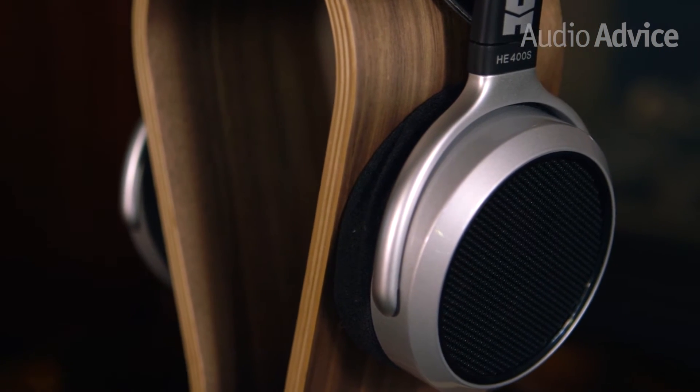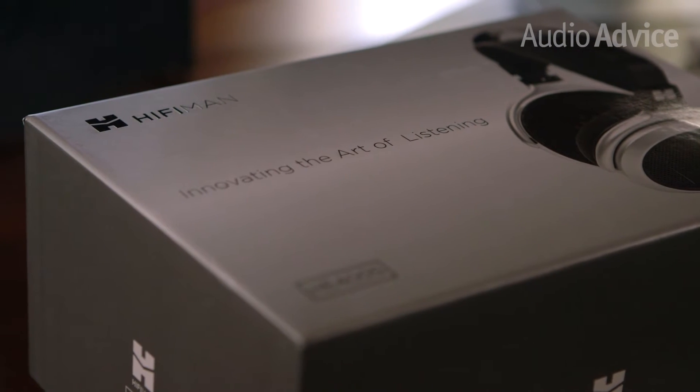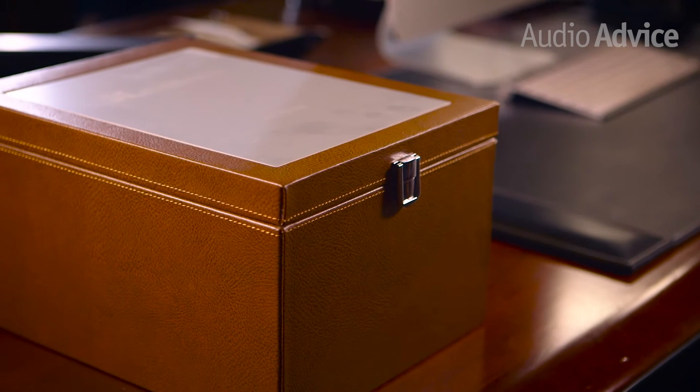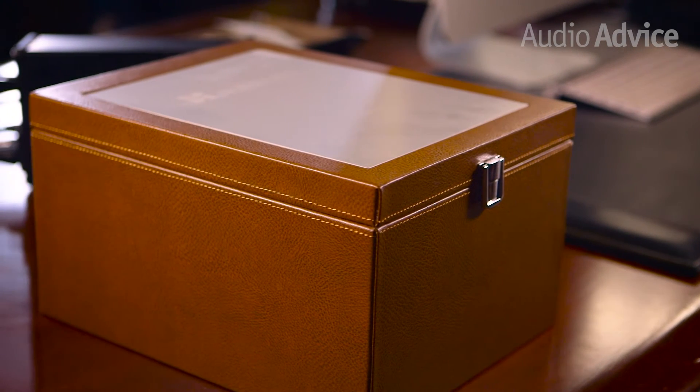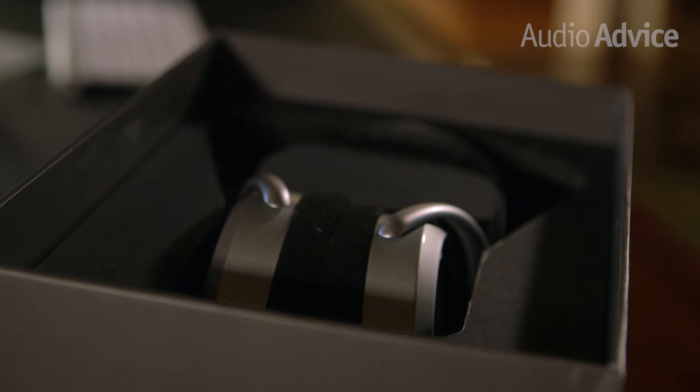The HE400S comes in a nice sturdy box, but it's unlikely to be something you'll keep around once you start using the headphones. The higher-end HiFiMans come in a beautiful hard shell leather case with an engraved plate on the front. Nothing like that here, but considering what you're getting for your money, this seems like a reasonable place to compromise.